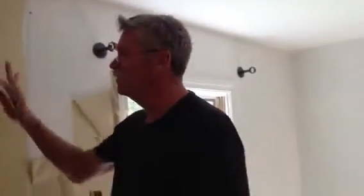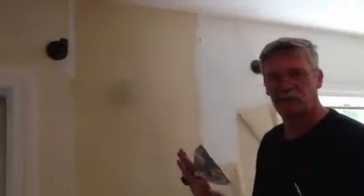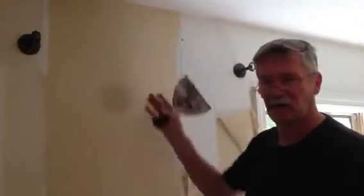Hi, Dave Moffitt, Coastal Light Painters. I wanted to give you a little demonstration. We've already sprayed the CHOMP wallpaper stripper on the backing. It's vinyl paper, so the vinyl was peeled off.